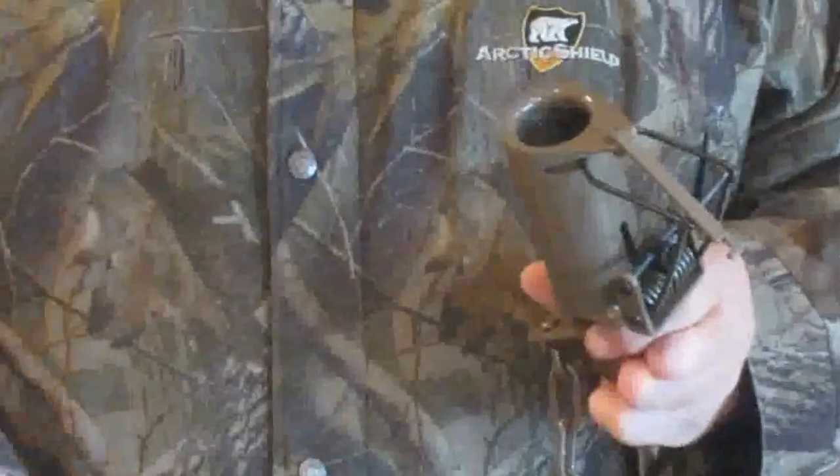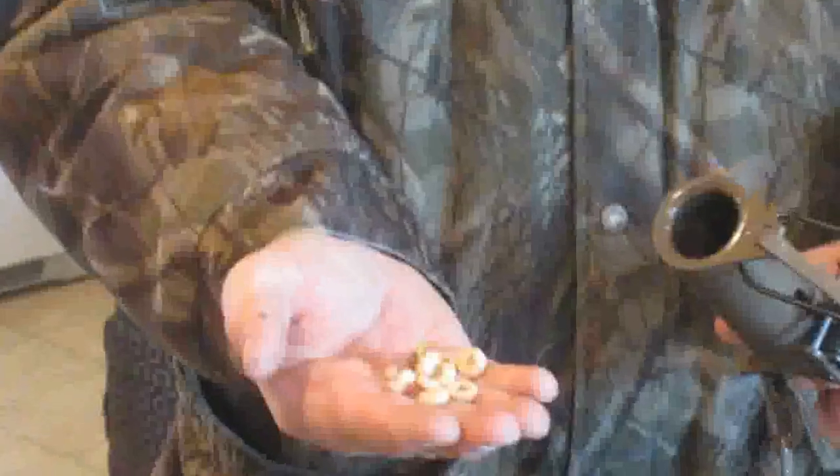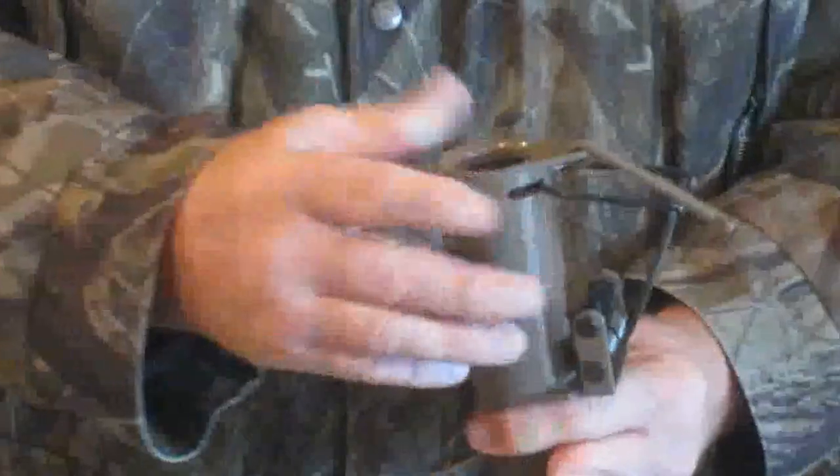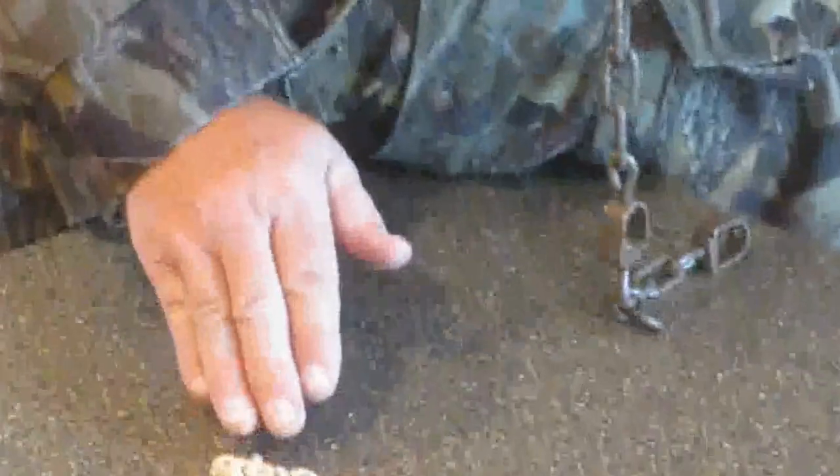First of all, you don't need very much bait. Here's the amount of bait that I use — I'll put in some fruit loops, whatever bait you want to use. That's all the bait I use, about 10-15 pieces. I'd rather leave a little bit on the outside of the trap area to chum the coon in.